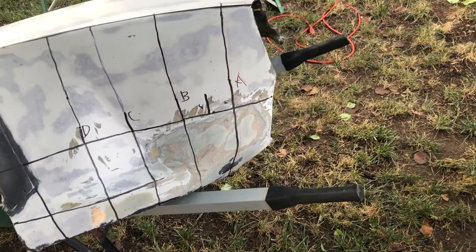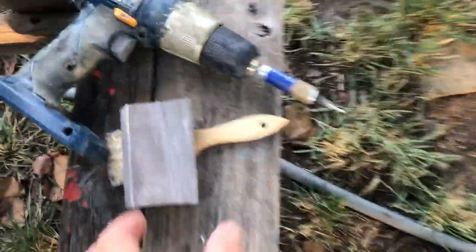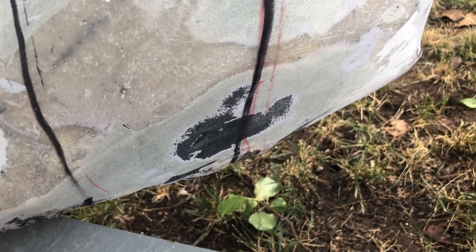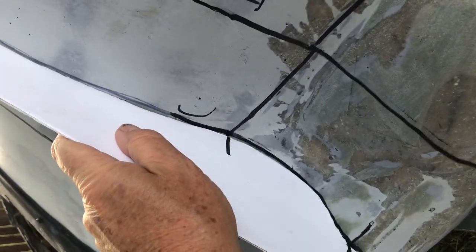My previous template only covered one section, so I went in and remade all the templates. This time I made them out of foam board and used sanding blocks to make sure they were as dead nuts on as I could get. You can see template A goes right here and fits against the edge, B is next and fits, and C is right here and fits.